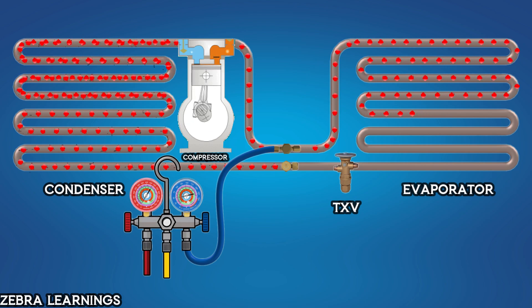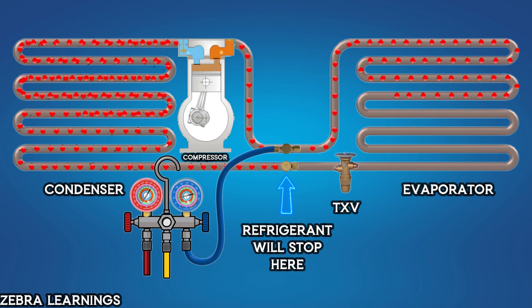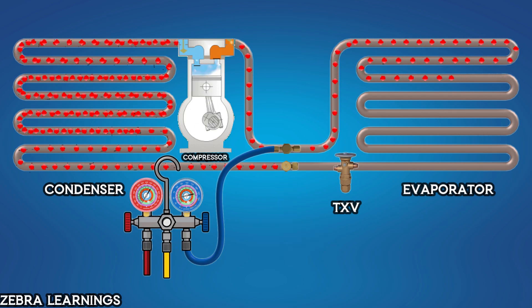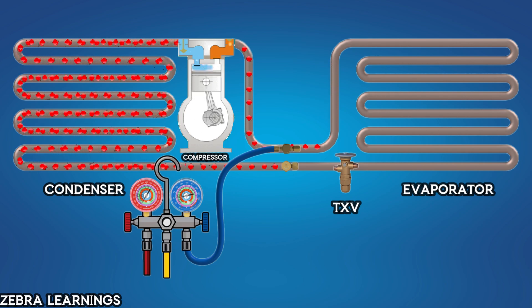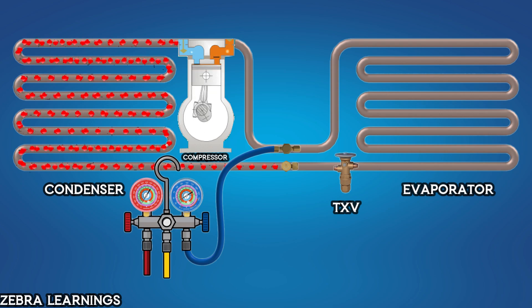After closing the valve stem, the refrigerant will stop flowing from the outdoor unit to the evaporator. The refrigerant in the evaporator and coil will start flowing back to the outdoor unit via the suction line. As all the refrigerant from the indoor unit gets stored in the outdoor unit, the pressure in the suction line will gradually drop. When the pressure gauge shows zero, open the valve cap on the suction line and close its valve stem.